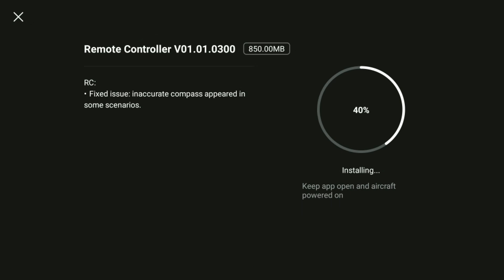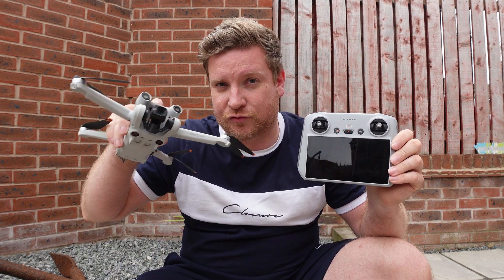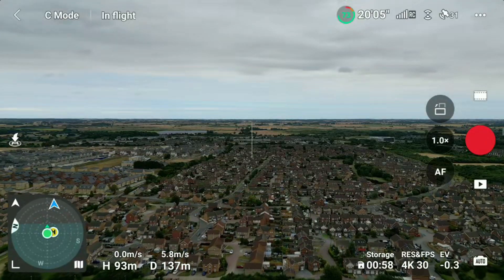First of all we need to install the update — it's only going to take around five minutes depending on the speed of your internet connection. As I've mentioned, this is just a controller update; there's no new DJI flight apps, no new options in menus, no more features for the drone. It is literally just supposedly to fix this compass.